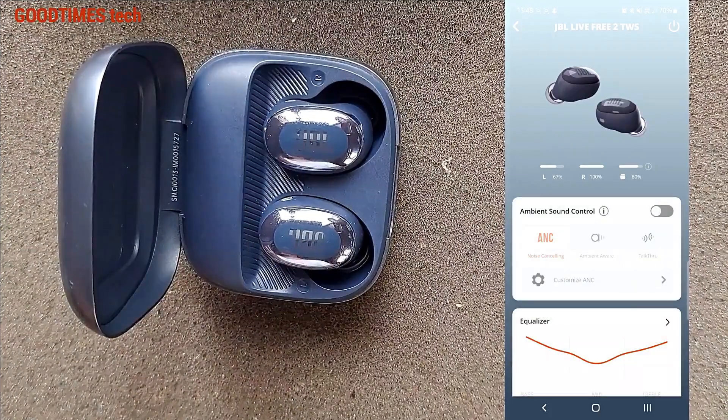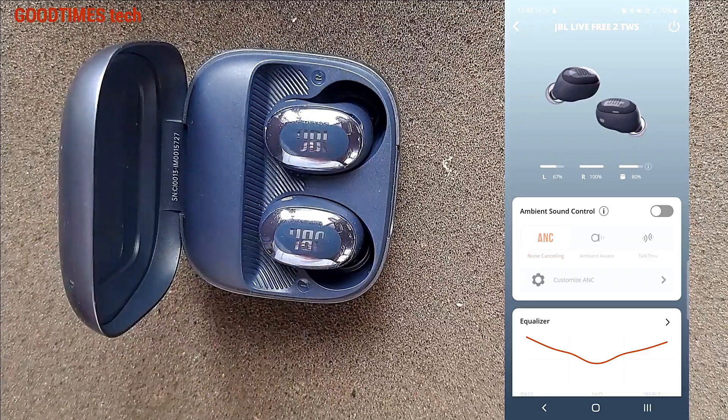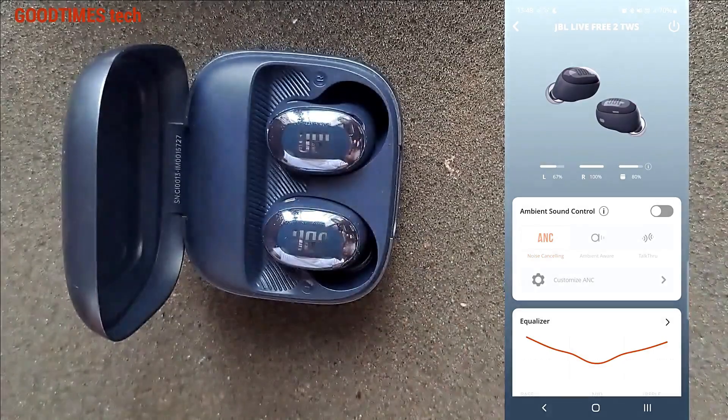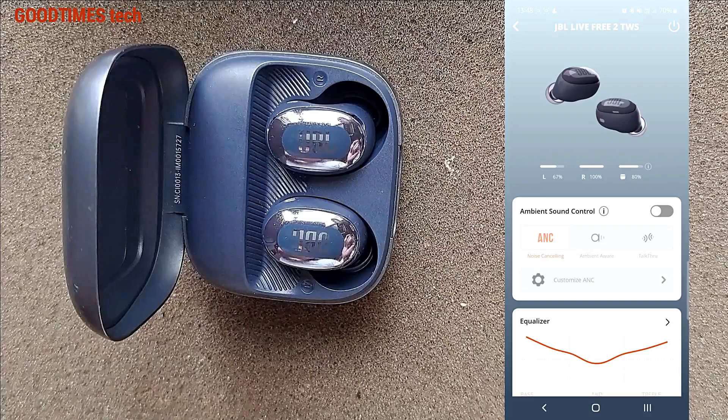It's charging slowly, which means the new batteries are good. Earlier, what happened was the old batteries — whenever we put the buds into the charging case — within a few seconds it was showing 100% battery, and during use it was dropping randomly and very fast.